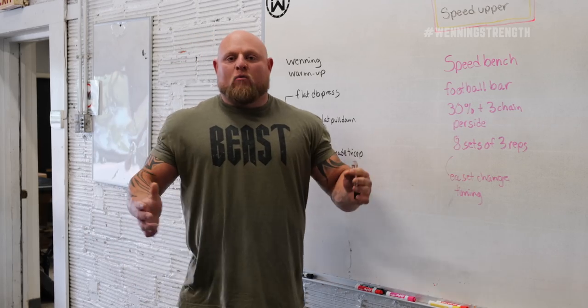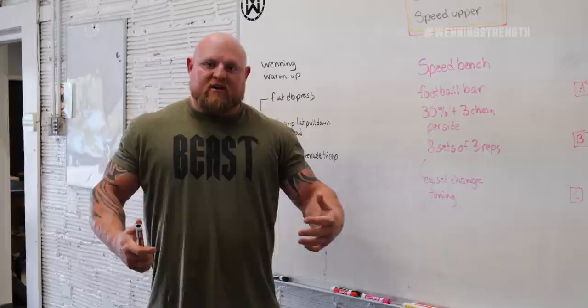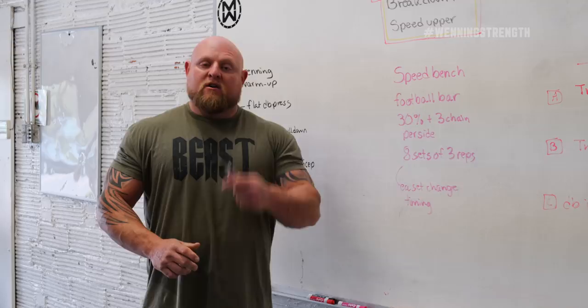Hey, this is Matt Winning at winningstrength.com and today we're going to go over a workout breakdown for speed upper. What you're going to see in this video is how we break down speed work, how we utilize it, and some tricks that I have used over the last 20 years to break world records and increase my potential. So let's get to it.